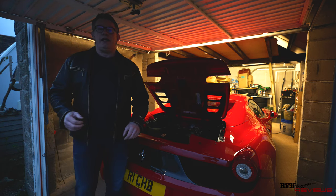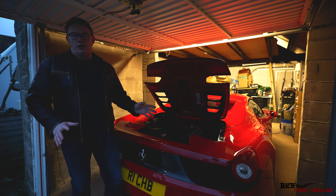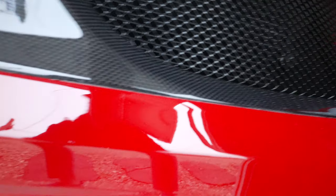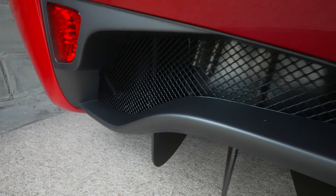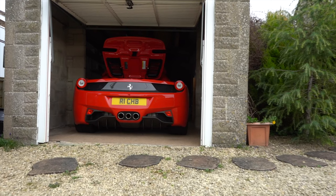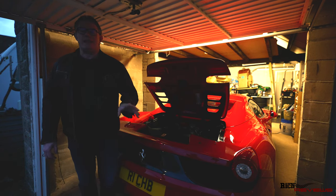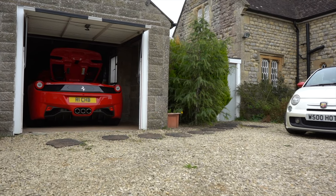After the 430 came the 458, released in 2009 and progressing through to 2015 across its different model types. The standard models — the Italia and the Spyder — produced 562 brake horsepower and rev to a remarkable 9,000 rpm redline, producing that wail you get with a 458. Two special models were also produced: the Speciale, made from 2013 to 2015, and the Aperta from 2014 to 2015. The Speciale upped performance to 596 brake horsepower and was a lightened version, much in the same vein as the Scuderia and Challenge Stradale.